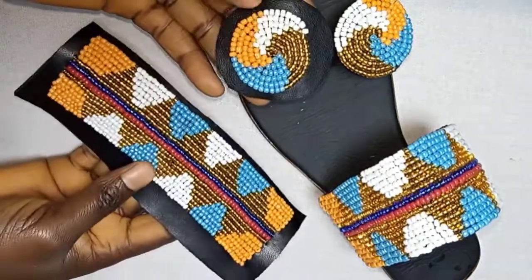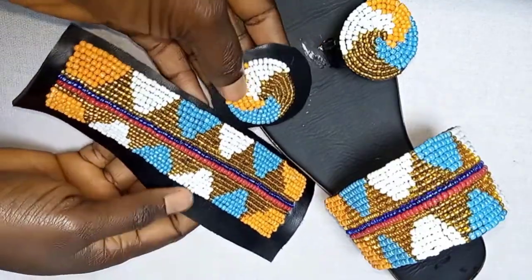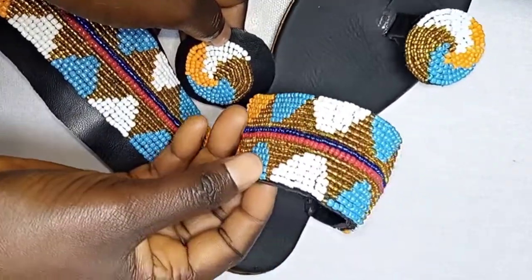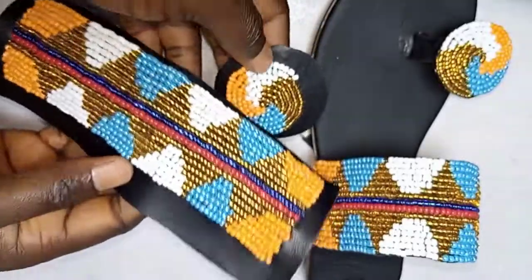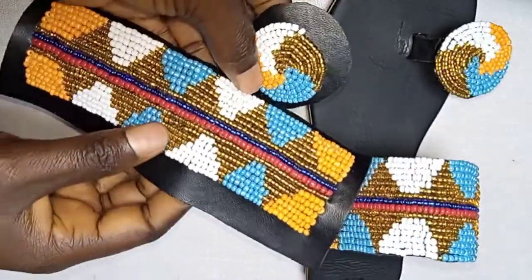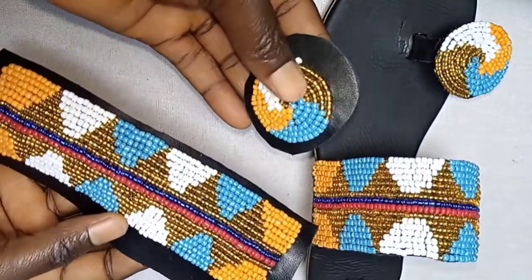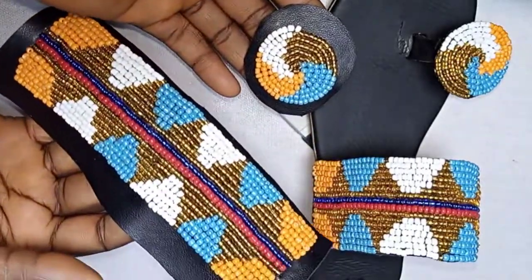In my next video, I am going to show you how to turn this beautiful beaded craft flower into these gorgeous Maasai sandals. Please, if you love this tutorial, give me a thumbs up and leave a comment in the comment section — will you try this design out? Don't forget to subscribe to my channel and hit the notification bell. Thank you so much for watching. Bye.